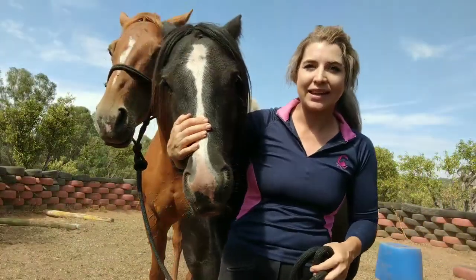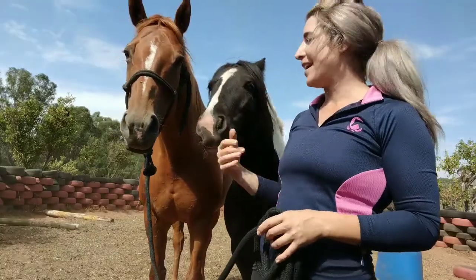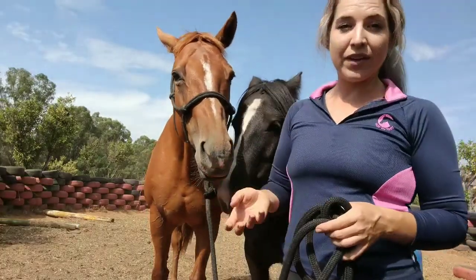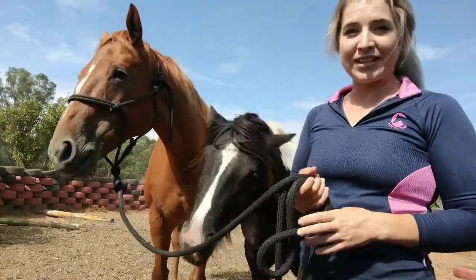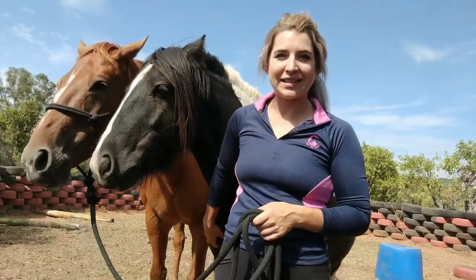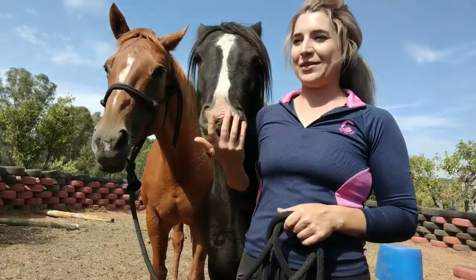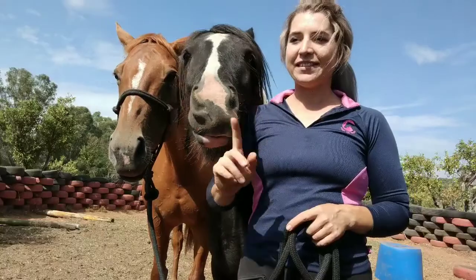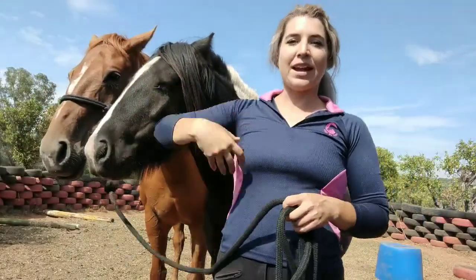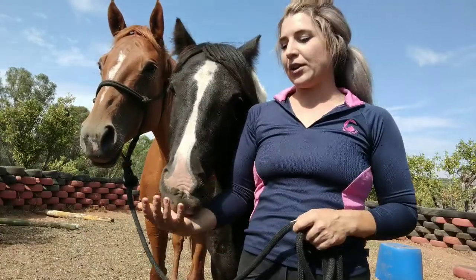Today we're looking at progressing your marker training to an actual Spanish walk using Fly. A common misconception when progressing to the Spanish walk is that the stick is making the walk happen — that's not the case. It's still the lift in the rein that gives you the lift in the leg, and the stick is what encourages your horse to walk forward.